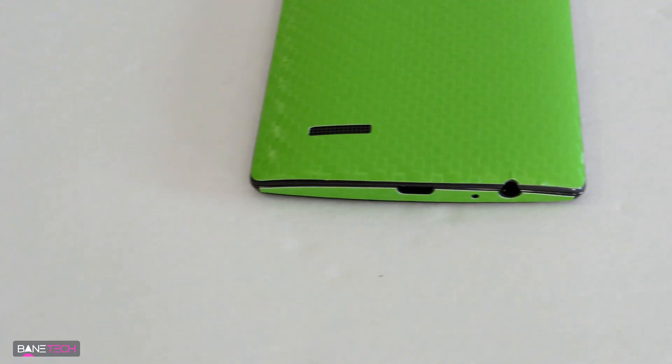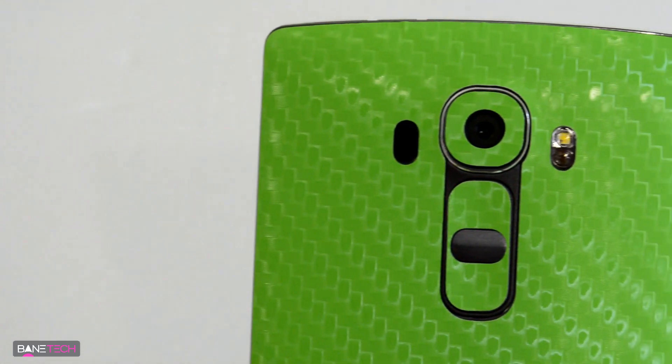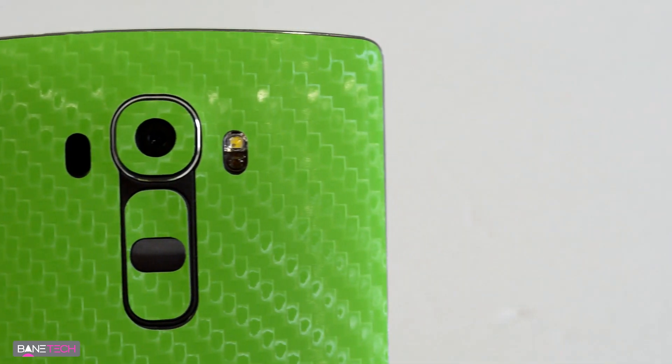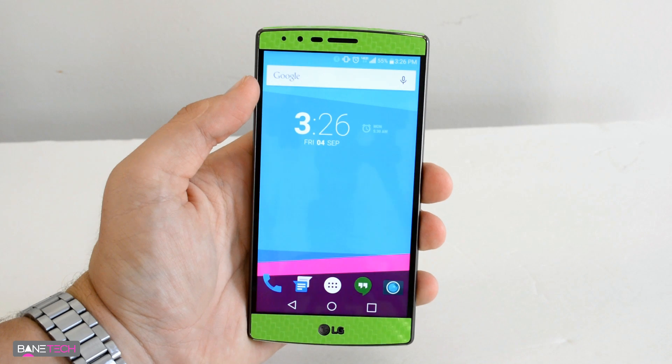If you get this, just consider that the left and right sides won't be covered. As far as what I think it looks like after installation — it looks pretty good. I like the option to just have a skin versus a bulky case, and if that's what you're looking for with the LG G4, I'll leave a link down below in the description.